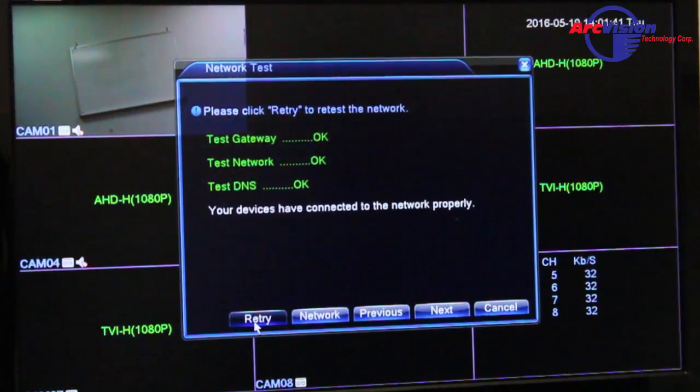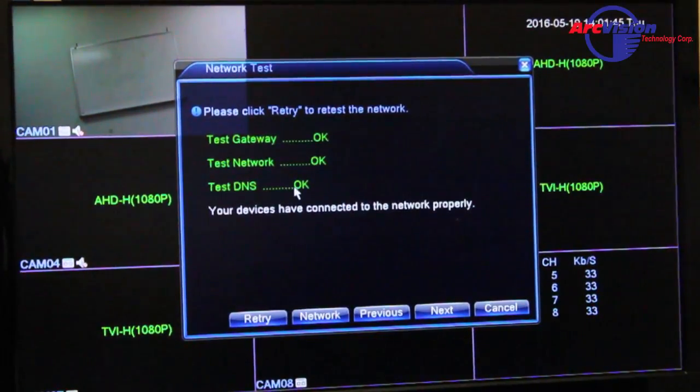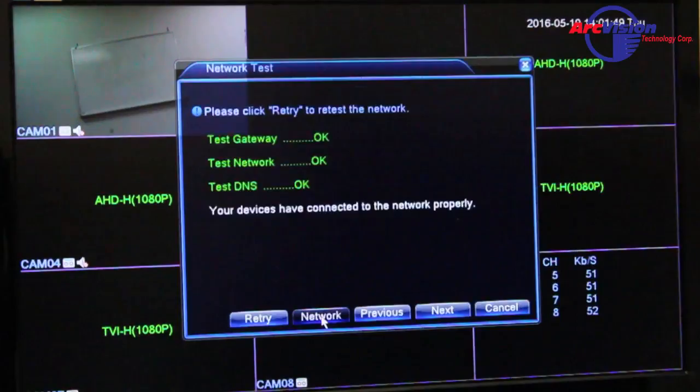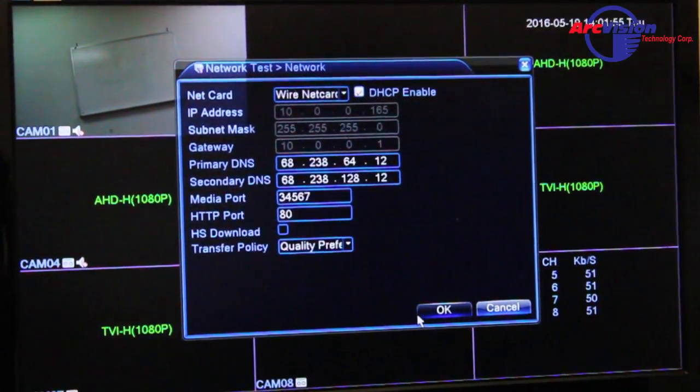If it doesn't pass, press Retry and it will test again. If it says Error, you need to go into your network settings and make sure DHCP is enabled, and also make sure your RJ45 cable is of course connected to your router.